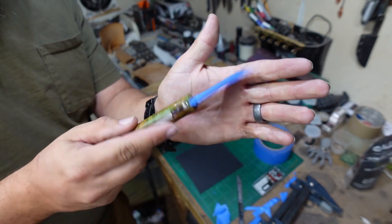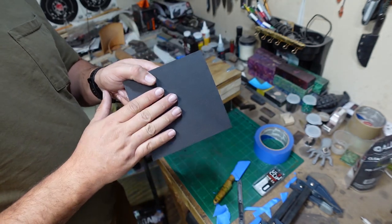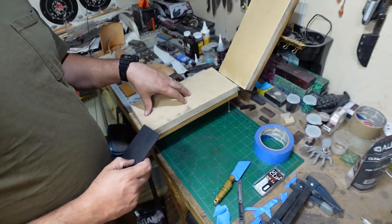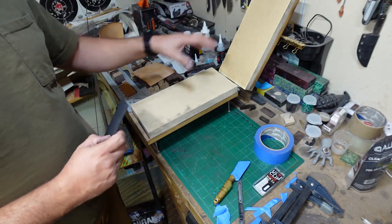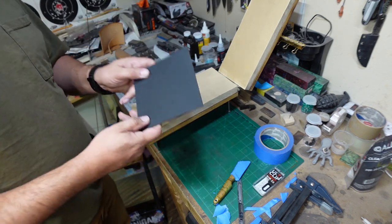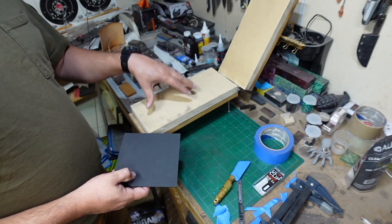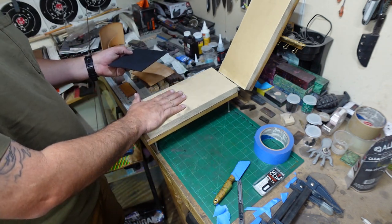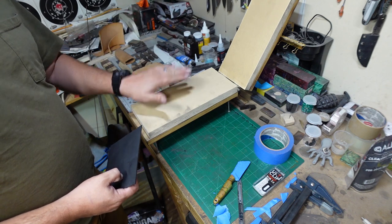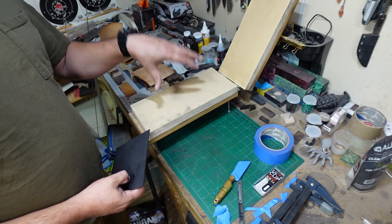We got our blade taped up — two layers on there. Now what we need to do is put our kydex in our oven at about 200 degrees, just long enough that it gets pliable, and then we're going to put it into our mold or press right here. This is actually a press that has holster and sheath foam on it — foam that's actually designed to be able to press sheaths and holsters and things like that. You want this stuff because it doesn't keep the last profile or form pressed into it; it goes back to normal.